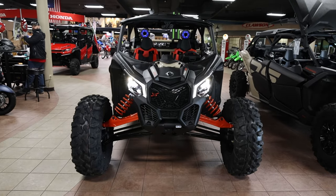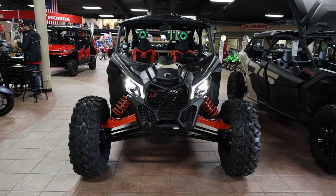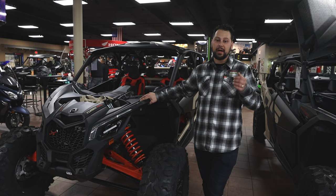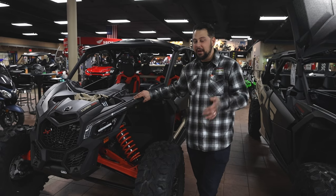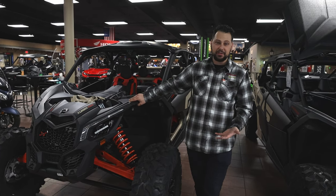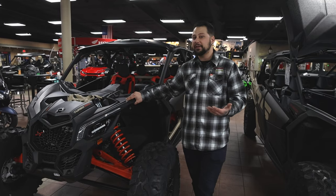A really good benefit to the XRS Turbo RR with Smart Shocks is the beadlocks. The beadlocks are fantastic. If you want to go rock crawling, if you want to play around in the desert but you don't necessarily want to put paddles on your car, beadlocks are great to have because you can just air down the tires and not worry about losing a tire if you air down a little bit too much.